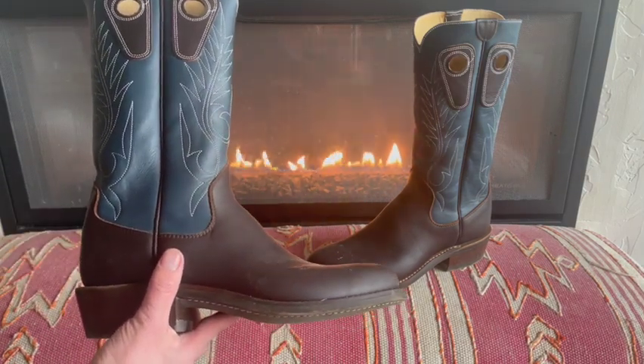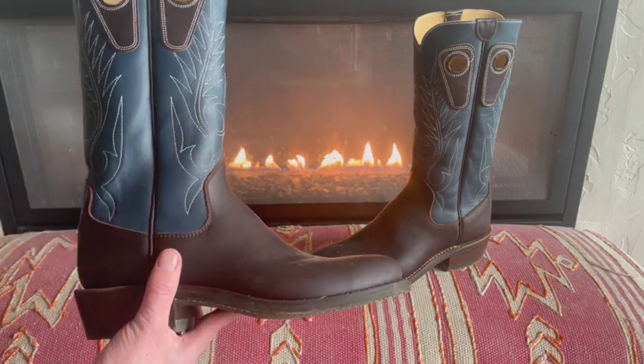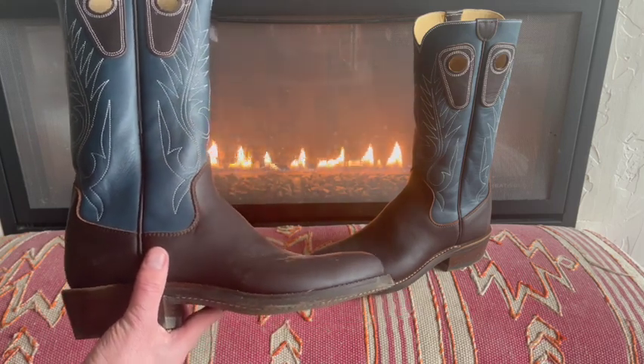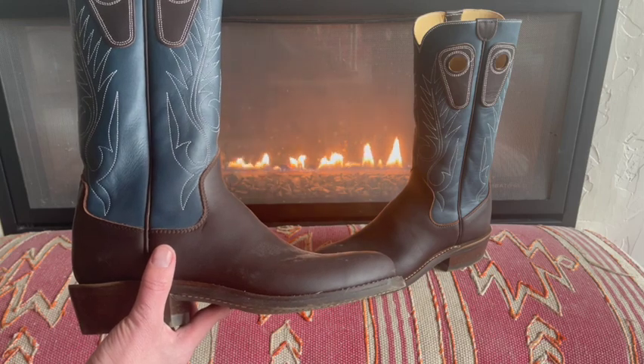Beck has three different ways you can order their cowboy boots: they have their in-stock boots, they have their cowboy special boots, and then they have their fully custom boots. The pair that I got here is the cowboy special, and what that means is that they were custom fitted to me but not custom made.